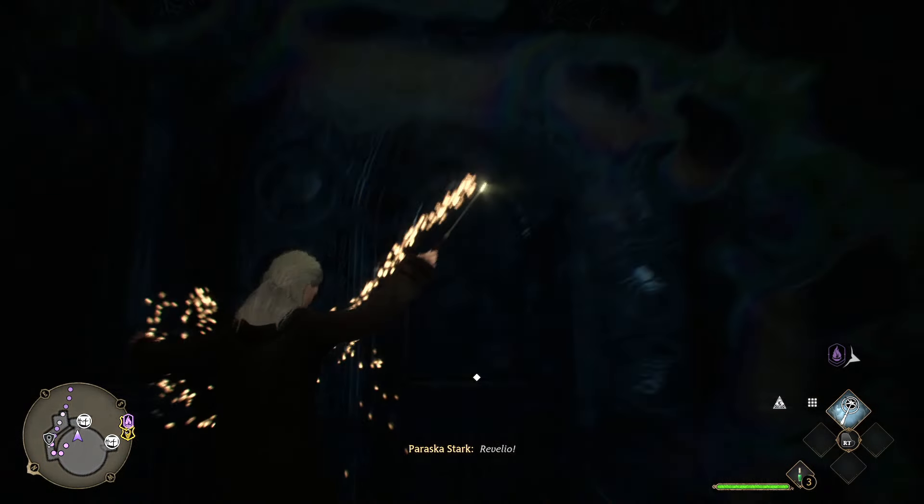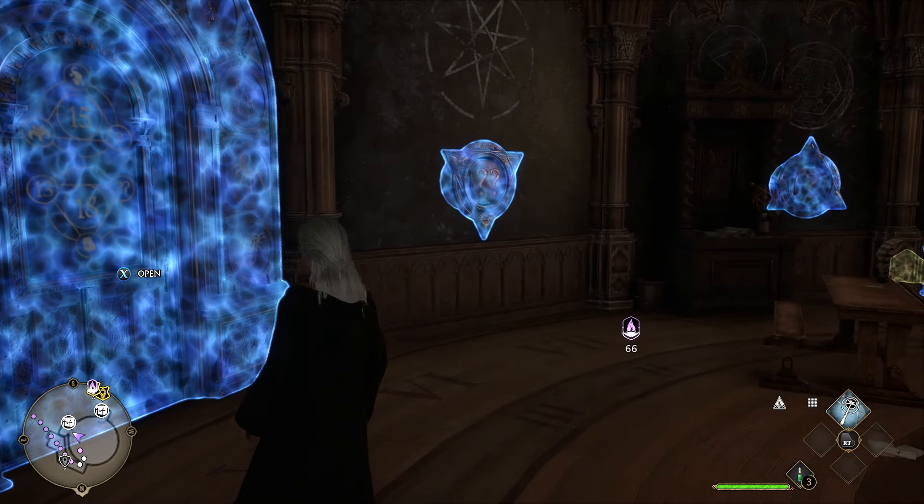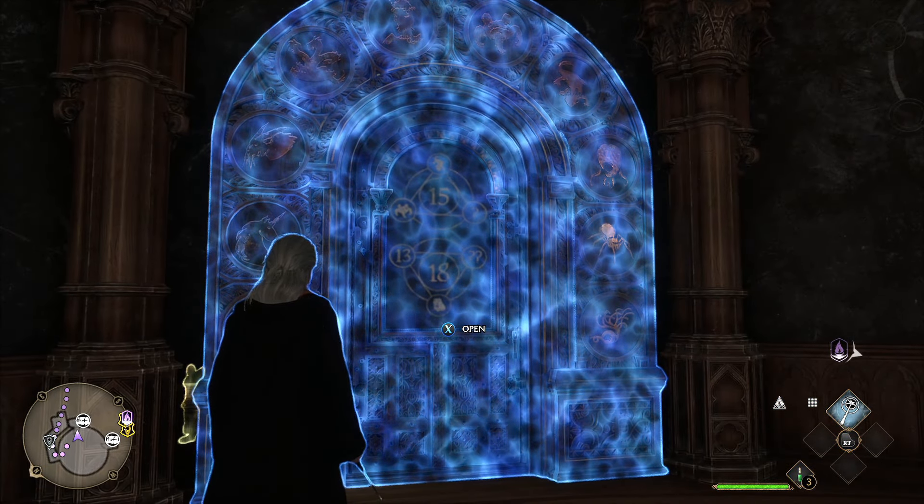If you want to know how to open puzzle doors easily in Hogwarts Legacy, check out my video — the link is on your screen. Thank you for your attention, see you at Hogwarts. Nox.